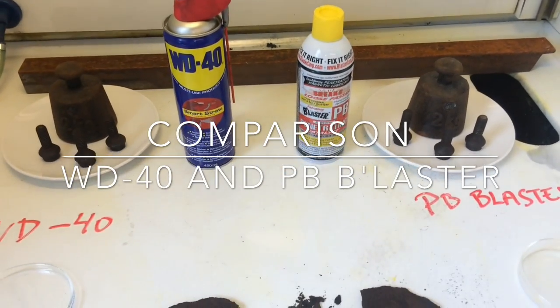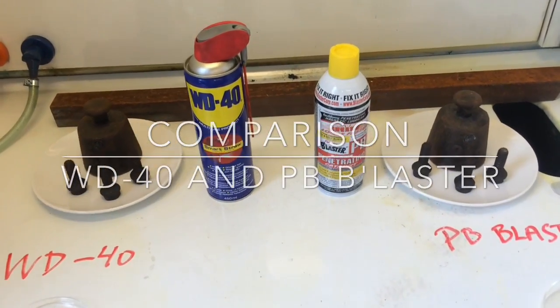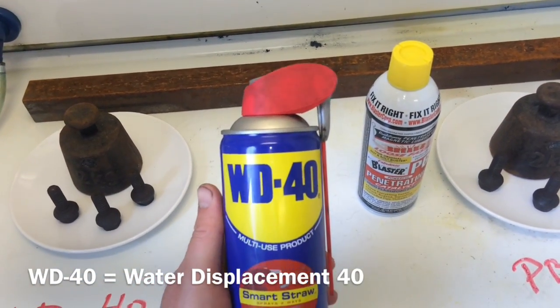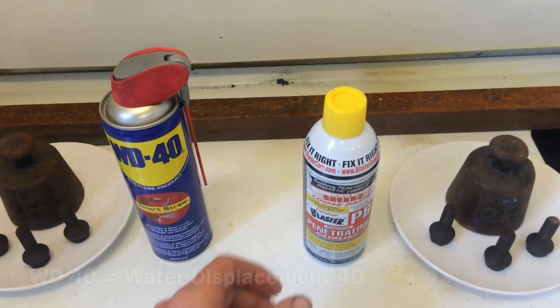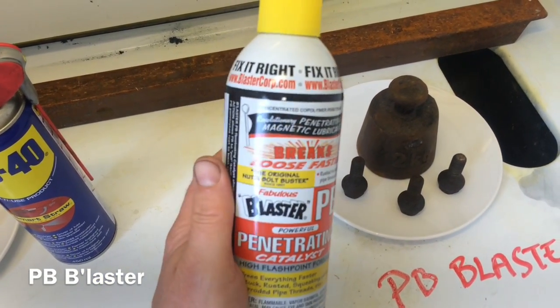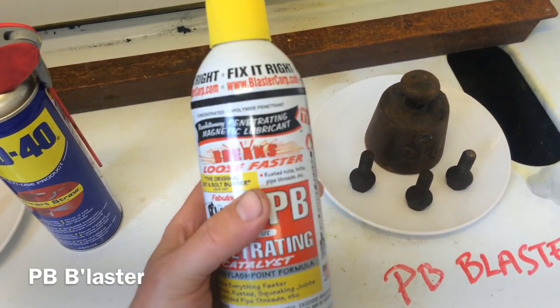Hello guys! Today we're going to take a look at some performance of some famous products. You probably all know the age-old WD-40 rust dissolver and lubricant. And then we have here the PB Blaster, frequently talked about on car forums on the internet.